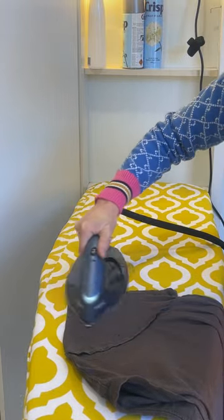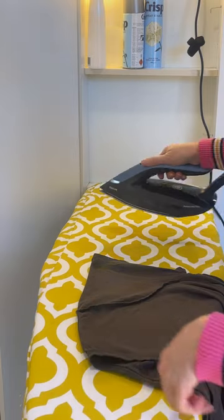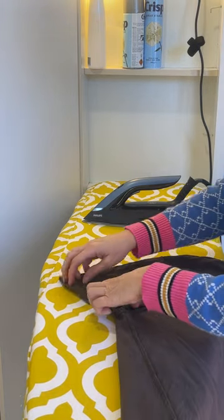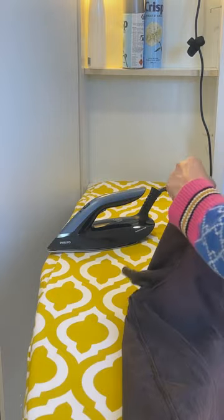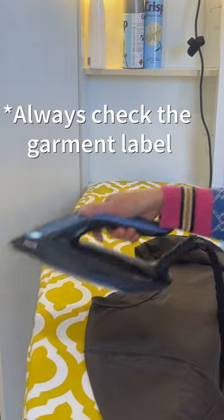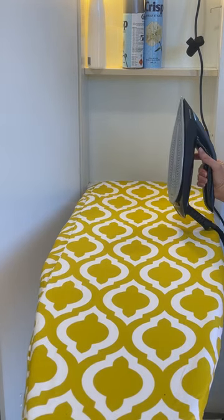Look at that — even did the sleeves. Really easy. Watching that iron just sitting there on the board makes me nervous, but I can guarantee it does not burn. You can use it on any fabrics, from quite delicate up to heavy cottons and linens. There's no temperature setting — apart from being able to set it to maximum, it just self-adjusts apparently.